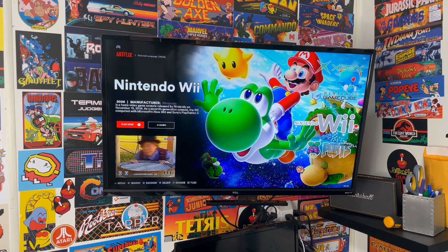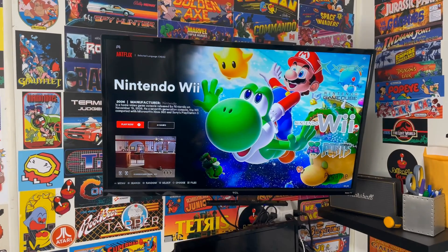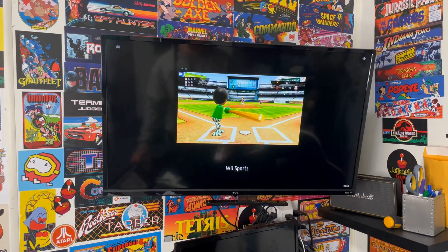Besides that, we're going to need an additional gamepad controller just to get in and out of games, because we don't have hotkey enable programmed on our Wii remote. I'm going to be using my wired PlayStation-style controller. Now let's jump into a Nintendo Wii game — we're going to jump into Wii Sports today.